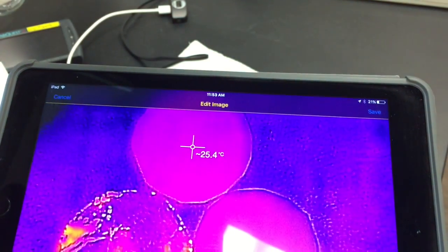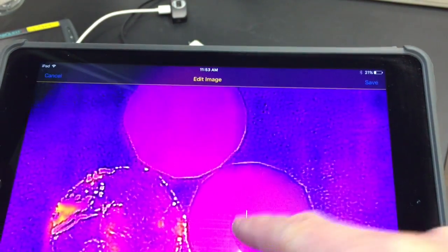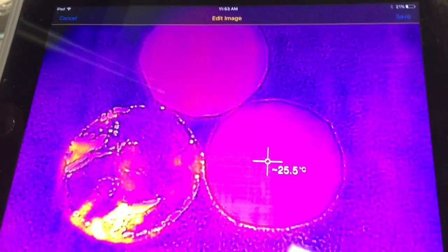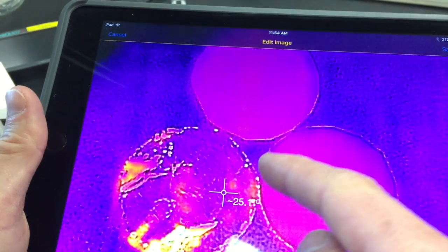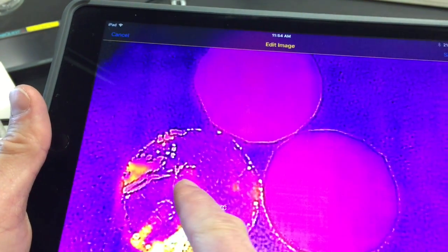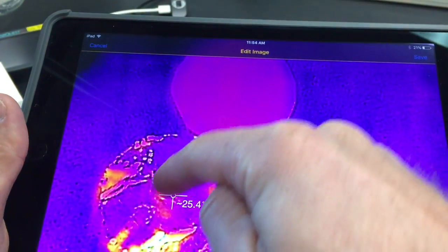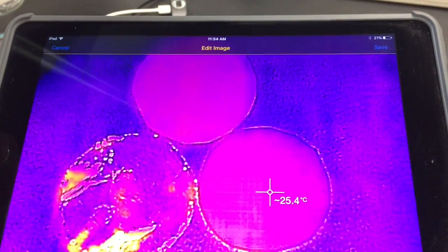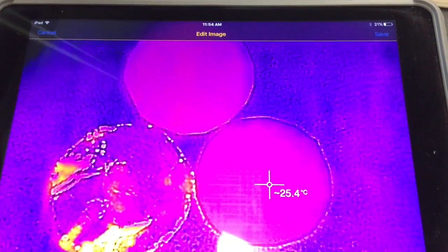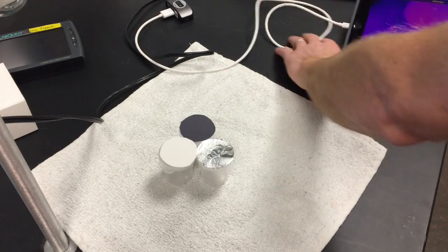In your data table, record the starting temperatures. Move the cursor to the center of each sample: white paper reads about 25.4°C, black paper about 25.5°C, and aluminum foil about 25.4°C. All three start at basically the same temperature, which makes sense — the experiment hasn't run yet, so they should all have a very similar thermal reading.